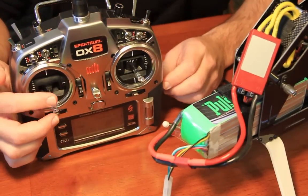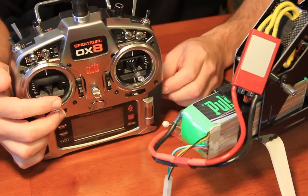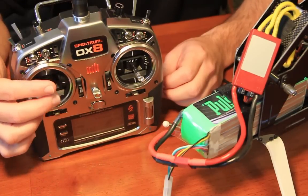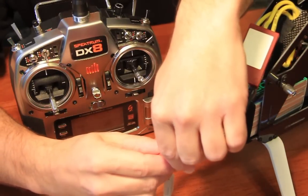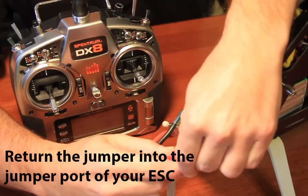We're in programming now. Mode 1. Mode 2. Mode 3. Mode 4 — high stick. Confirmation tone. Throttle low. Battery unplugged — we are now programmed for mode 4. Also, don't forget to put your jumper back into your ESC.